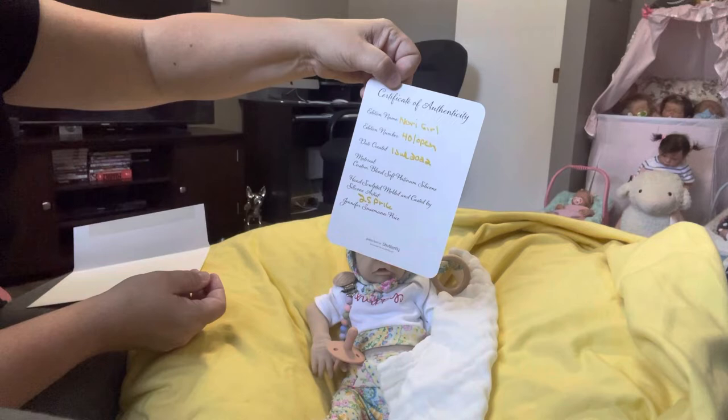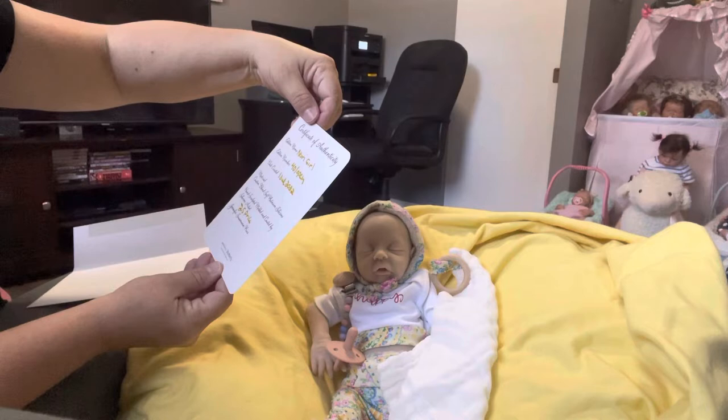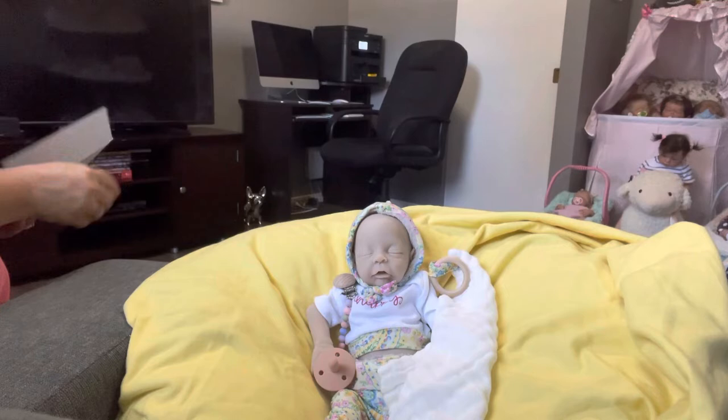This is her certificate of authenticity. She's Nori Girl, edition number 40, open edition — custom blend soft platinum silicone, hand sculpted, mold and cast by silicone artist Jennifer Sussman Price, and she signed it. This one has the squishy belly; I ordered the one with the squishy belly from their Silicone Studios website.